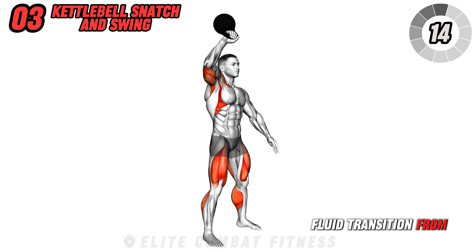It also works your legs continuously as you maintain the squat position, providing endurance and resistance. Ensure your movements are smooth and avoid any jerky motions to keep the kettlebell under control. Continue this exercise for three sets of 30 seconds.